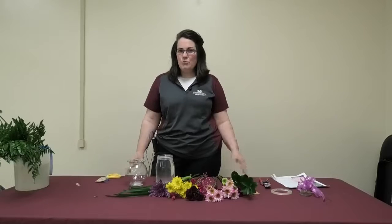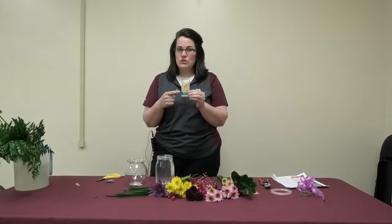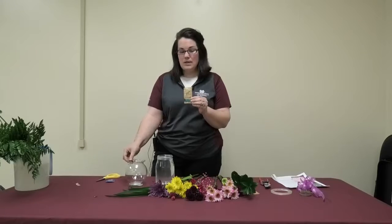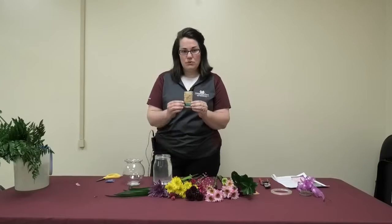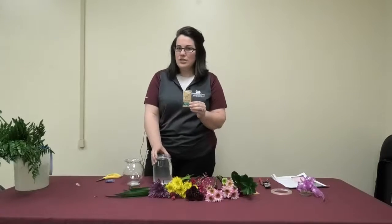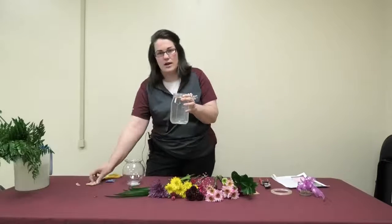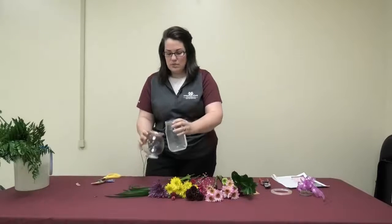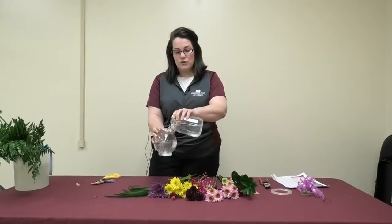Yesterday I shared with you about floral food, so making sure that you have floral food and that you feed your arrangements is a great key to success in floral design. Changing the water every three days is key. I have a quart of water and I've added a package of floral food.